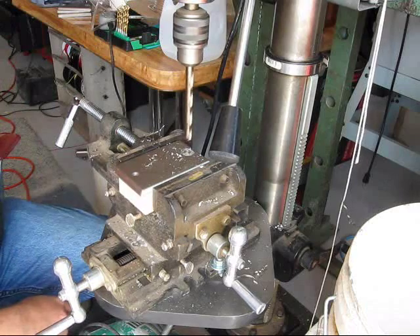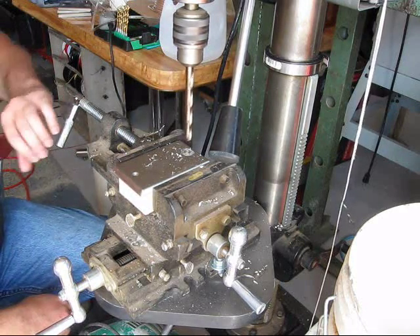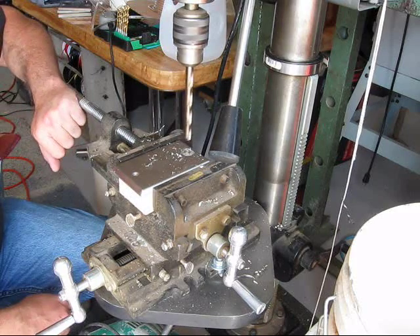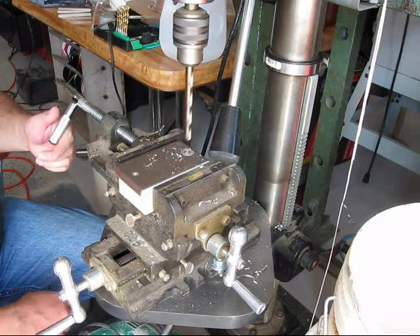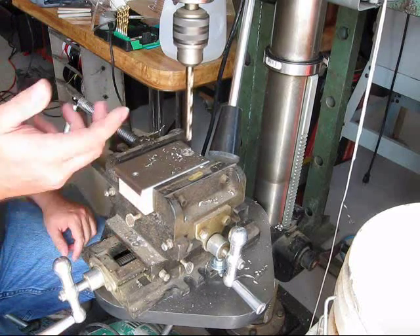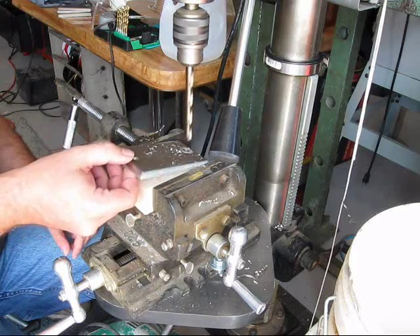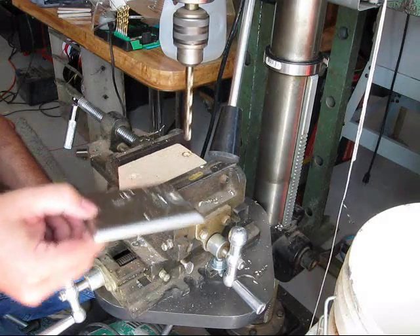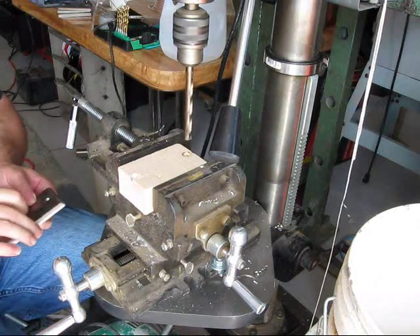When you're cutting stainless steel, particularly if you're over a quarter of an inch in diameter, you should run your drill press at the slowest speed setting you can. This one's running at 480, which is still a little too fast — that's why you see it smoking. I really should be running at about 150 to 200 RPM.